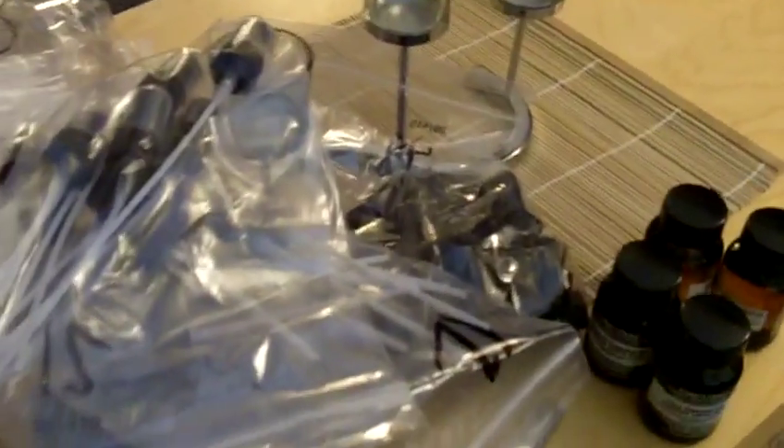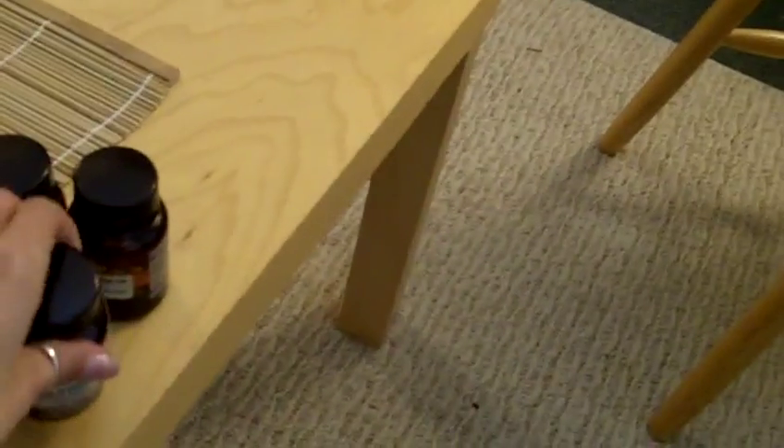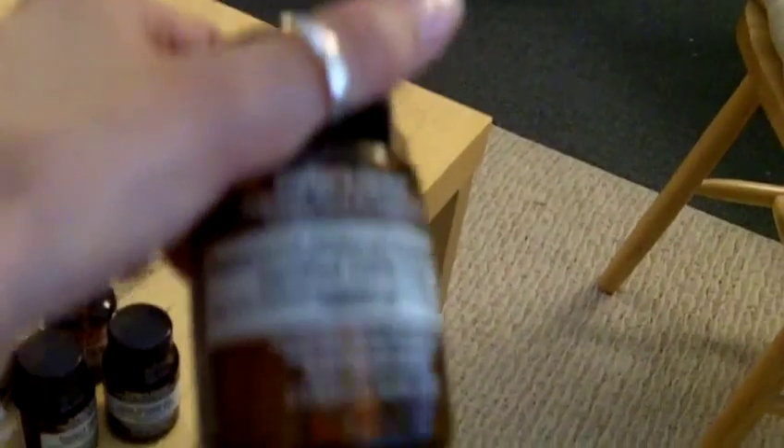I ordered some packaging supplies from a supplier, and also ordered a few more essential oils that were cheaper on their website than the other supplier I was using. I got lime essential oil — these are two-ounce bottles — patchouli, tea tree, and peppermint.